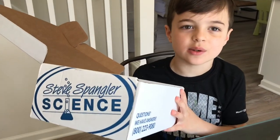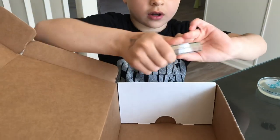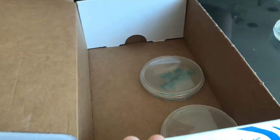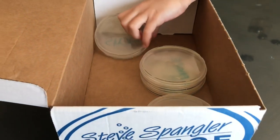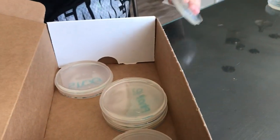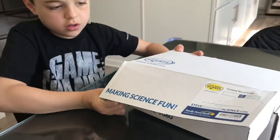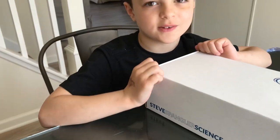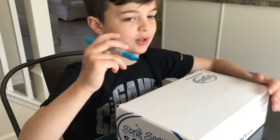We're going to use this box as an incubator. You're going to turn them upside down — be very careful. This way the moisture does not get onto the bacteria. Spread them out. Good. Now it's stored where it's really warm. Wait about a week until we come back. Do not touch.